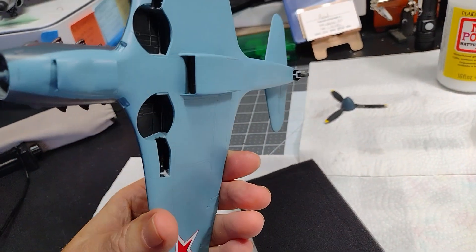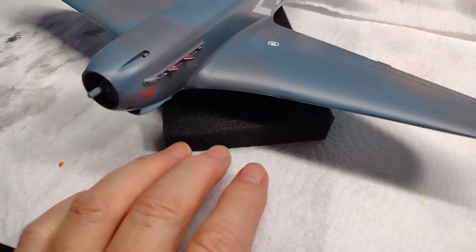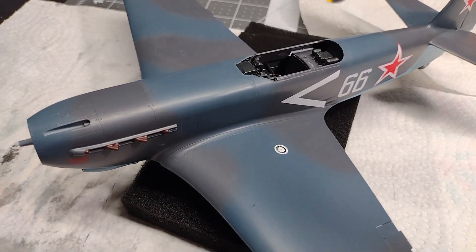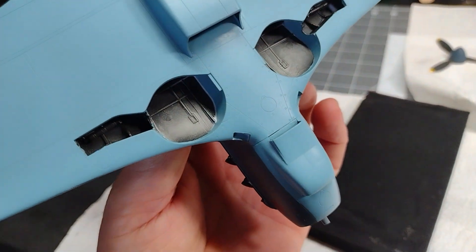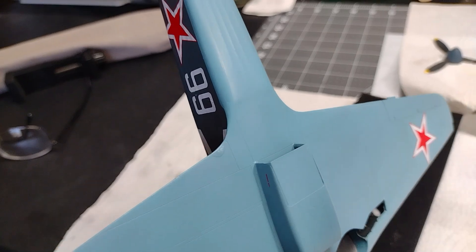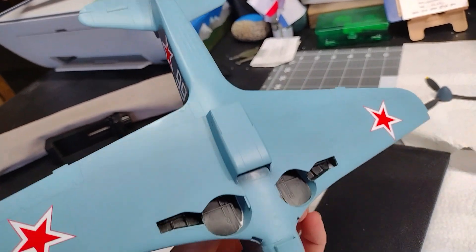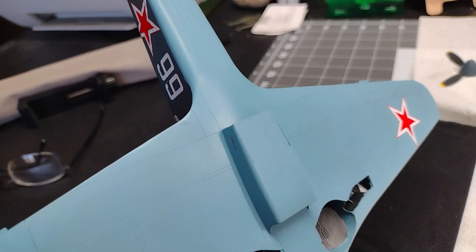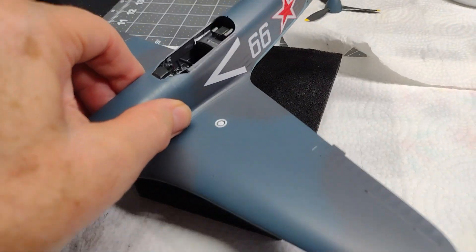So far so good — this has been a pretty nice kit, goes together pretty well. I have not had to use any putty whatsoever. I used a little bit of sprue goo on the underside where the bottom of the wing portion met the fuselage — there was a little bit of a gap, not big enough to really warrant putty, so I put a little sprue goo, sanded it down, and that worked just fine. Everything else fit pretty well.